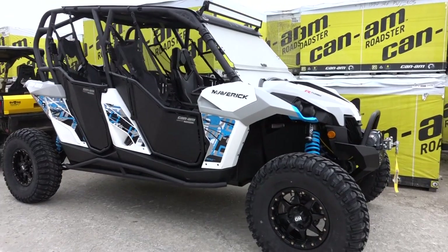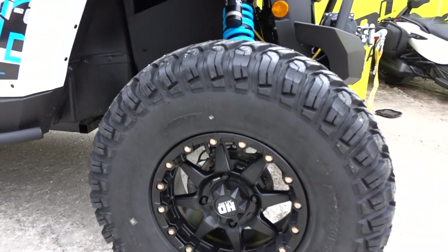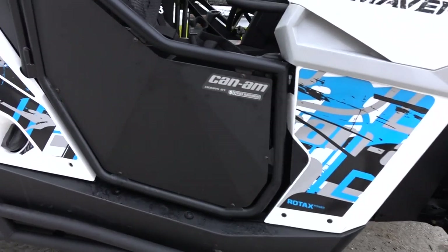Rock sliders, folding windshield. Didn't skimp out on the winch — it's all BRP all the way. The chicanes tires are one of our best tires, pro armadores.